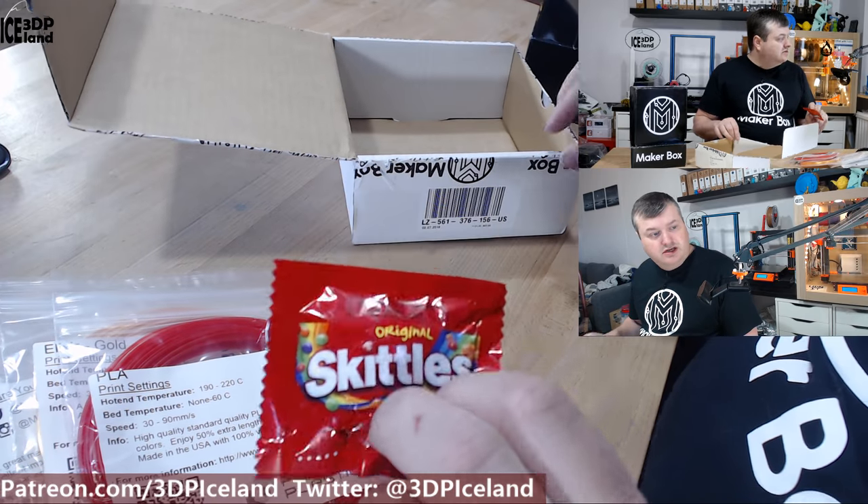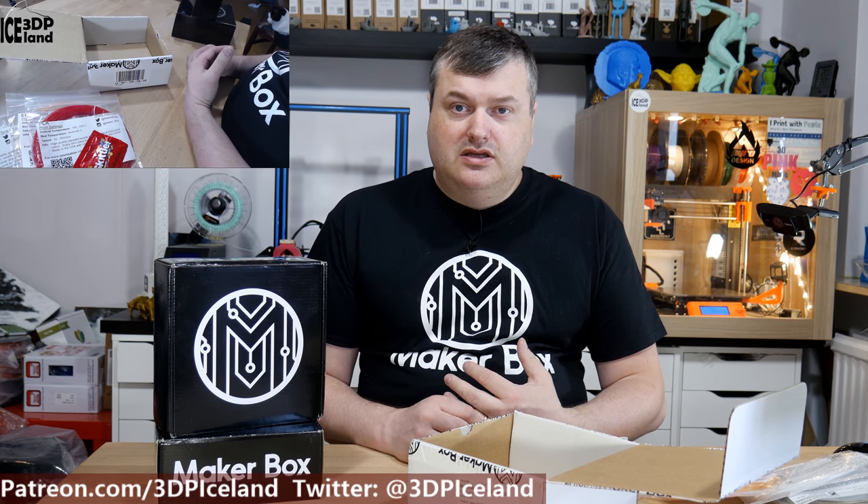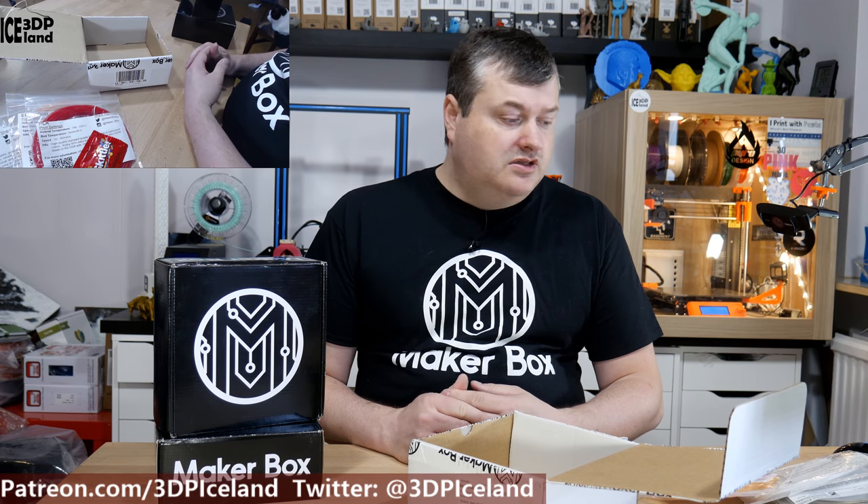Good candy — it gives you a good sugar rush. Those were the samples I got this month. I'm gonna print out the usual models I've been doing with the samples and make the MakerBox videos each week. I hope you enjoyed this video, thank you for watching, and I'll see you on the next one.